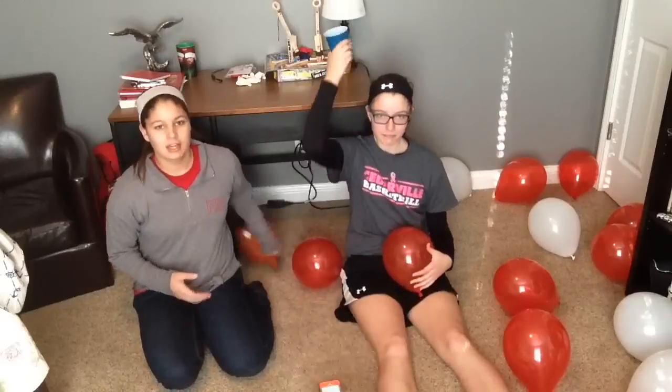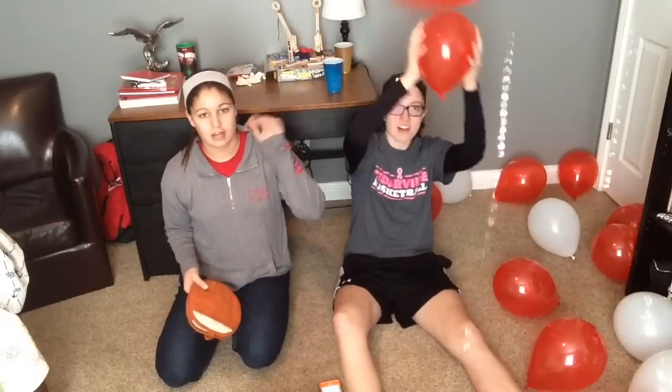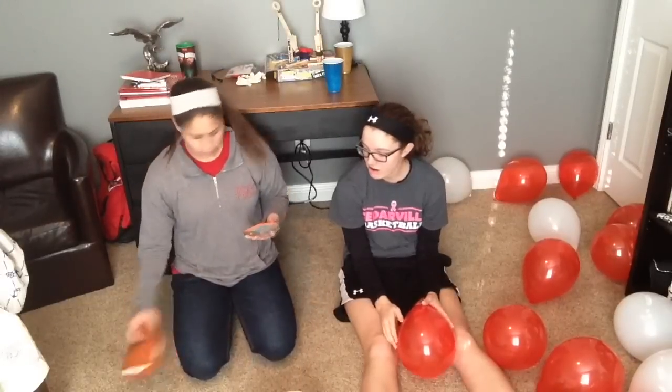Hey, what's up guys? We're going to be doing the challenge that's well known — the balloon challenge. If you guys don't know what this challenge is, it's where you take oven mitts — these are small and festive — and you have to try to pop as many balloons as possible in 60 seconds. So we're here with the oven mitts.